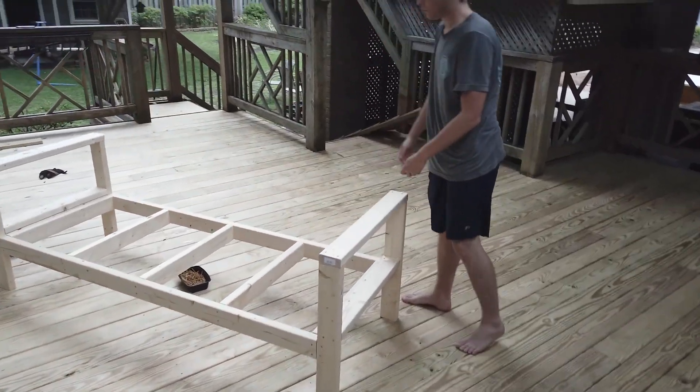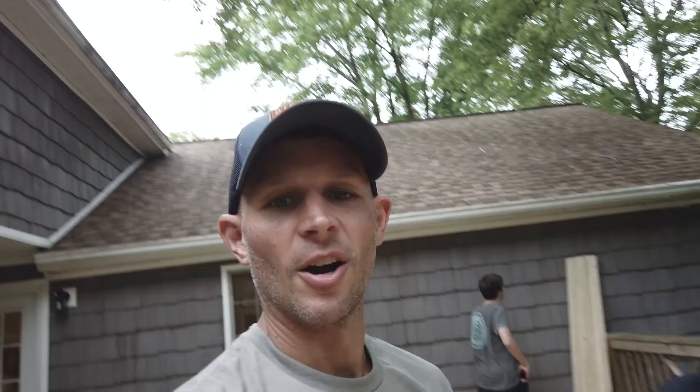Look at that — is it a couch? Is it a twin bed? Okay, it's the home stretch. The frame is completely assembled, armrests are on. Now the slats, and then we hand it over to Michelle — she can sand it, paint it, whatever. It's going to be great. And then cushions, but we'll probably just get those from somewhere.